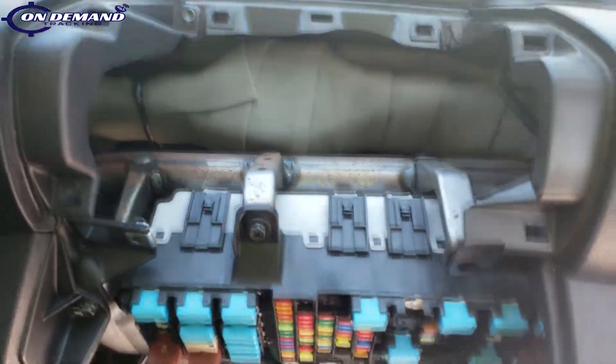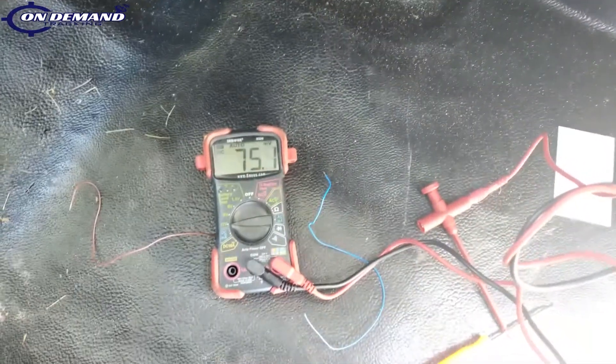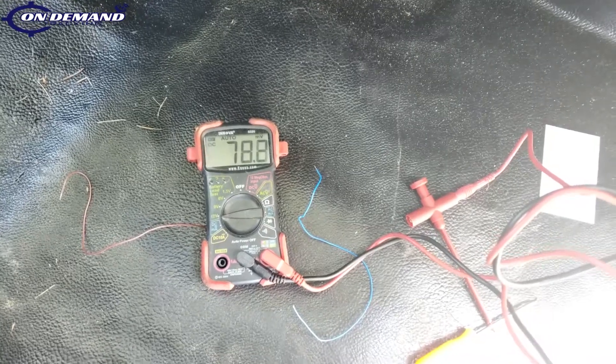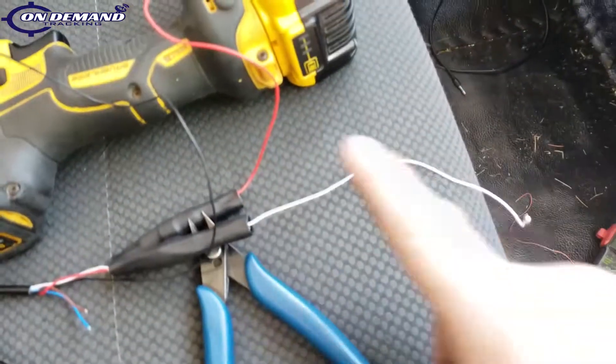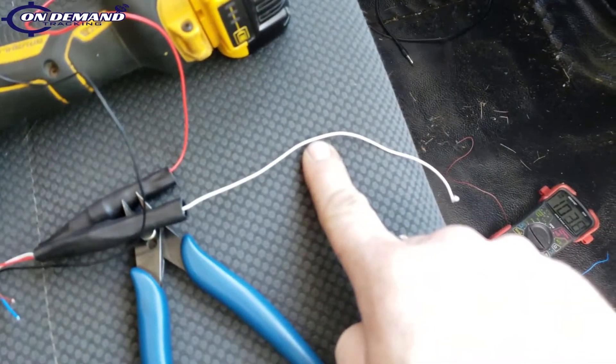We're going to mount our unit right here. We're now going to use our digital multimeter to find the vehicle's constant and ignition wires — the red and the white wires on our tracking unit. Red will be constant, white will be ignition.